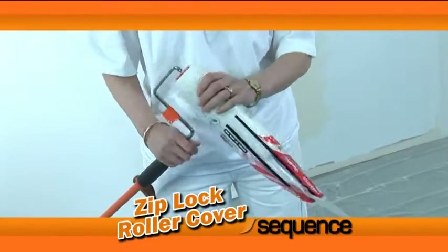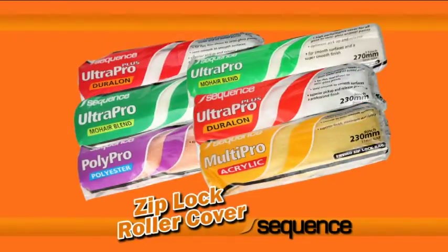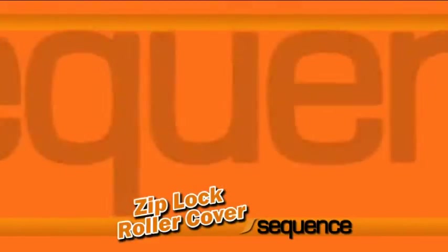When finished, place the roller cover in the Ziploc storage bag and dispose of suitably. You'll find the full Ziploc Roller Cover range in stores nationwide, proudly brought to you by Sequence, providing a quality finish from start to end.